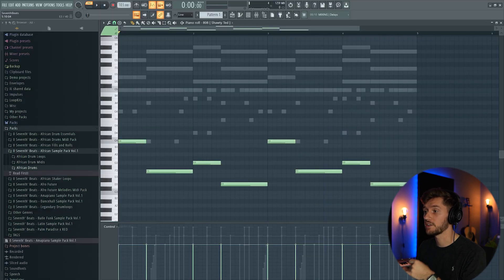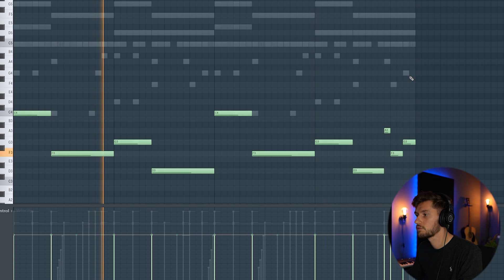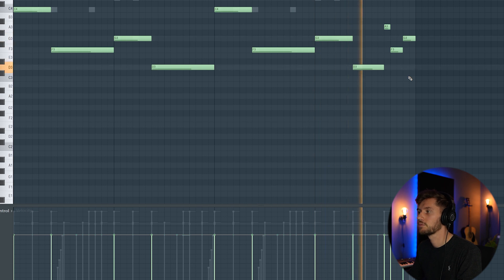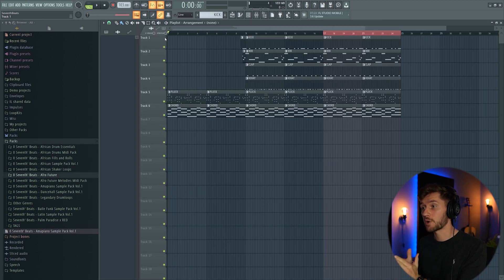The 808 pattern sounds way too boring right now, so we're going to make an adjustment to this part of the melody — I'm just going to reuse the notes from the original melody and turn it down one octave. That's basically it. Now I'm going to create a really simple arrangement, and I hope you guys enjoy the final beat.